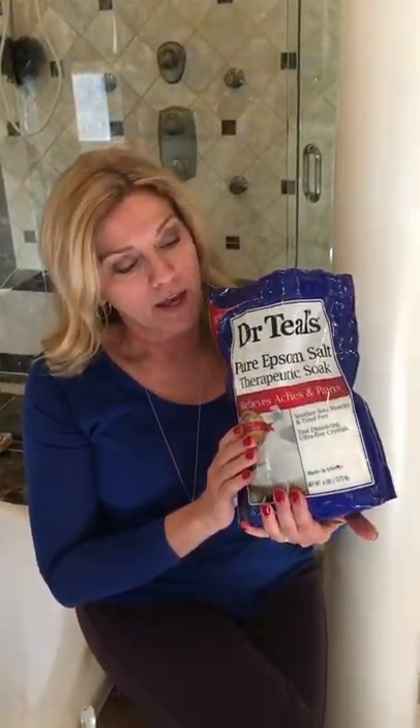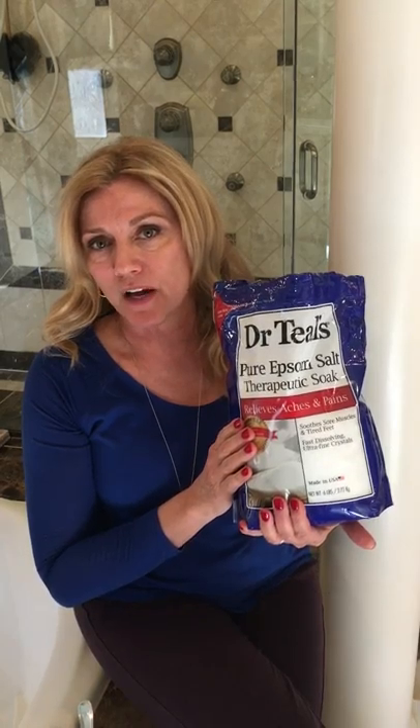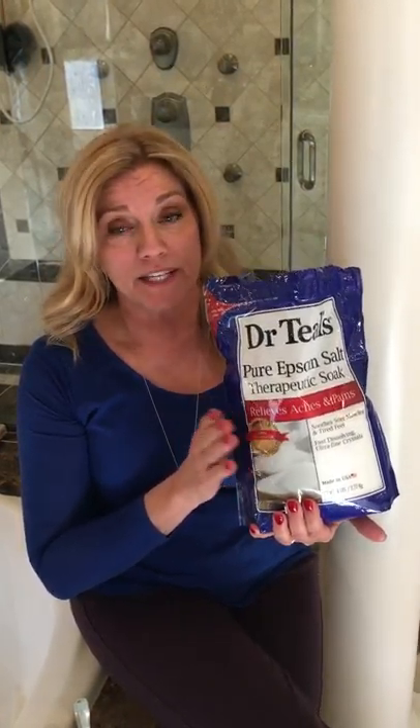This is where the recipe comes from. I get a big bag of Epsom salts. I use these a lot because I love taking baths now, and I had two bags like this from Costco for about $10. So it's easy, inexpensive, and you can make lots of bath salts and lots of DIY projects and even gifts.